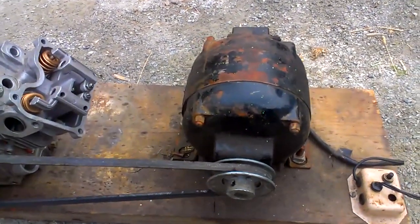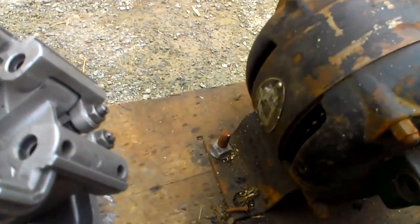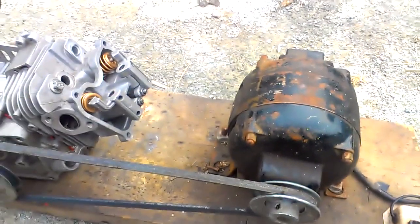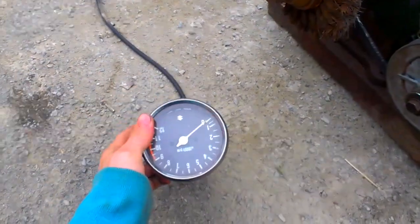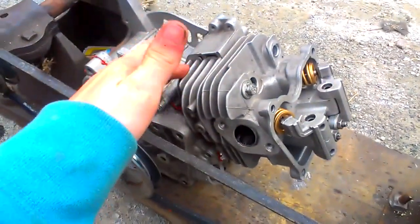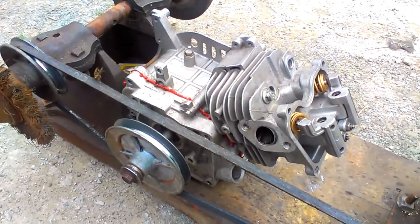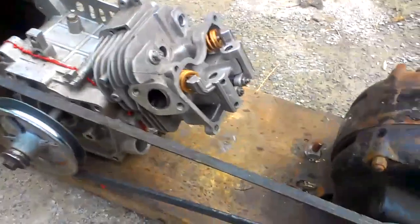This electric motor is capable of 1500 RPMs as stated on the side, but using this old tachometer I found out that the engine itself is only going at a thousand RPMs, so basically it's a fast idle — that's what you're going to get.